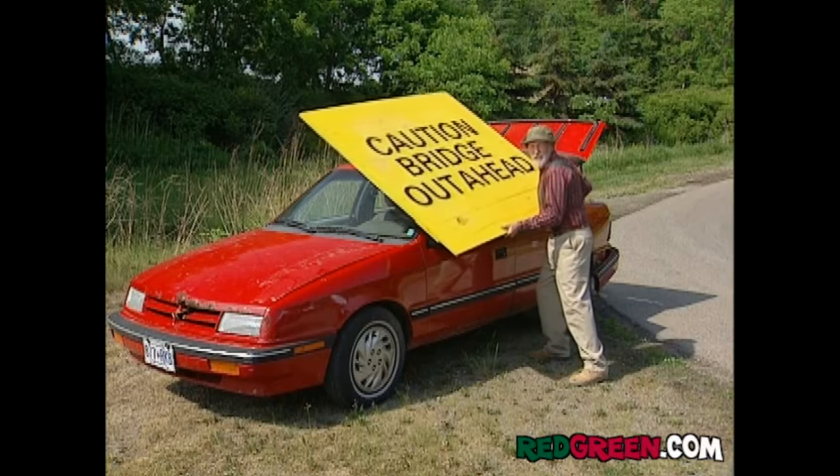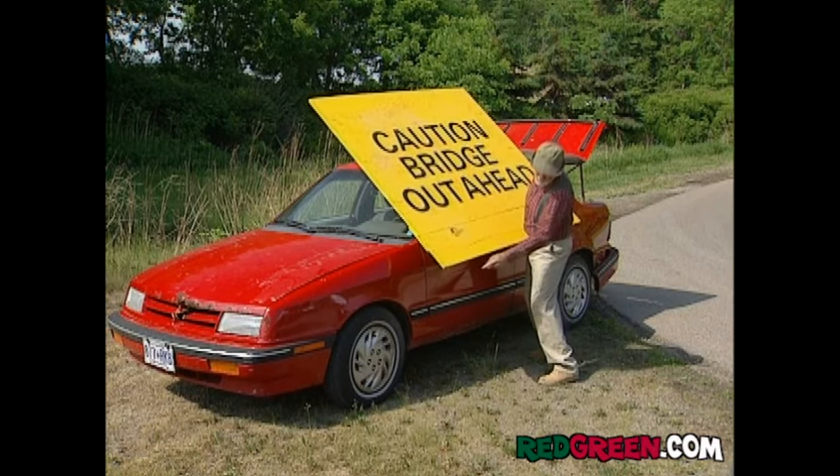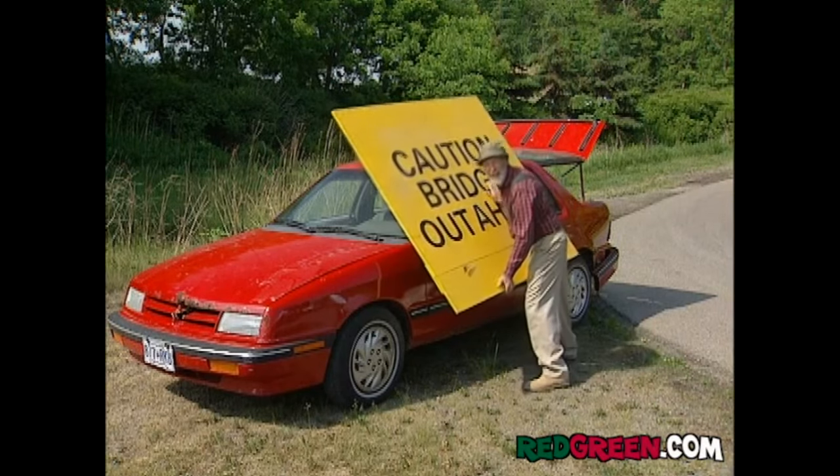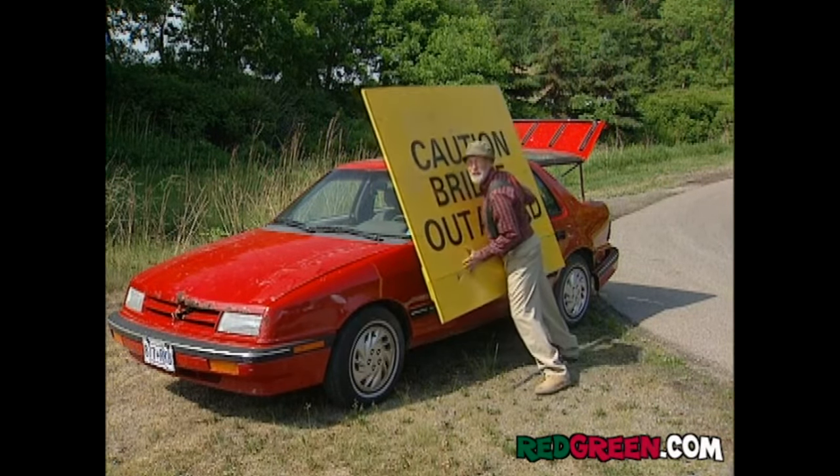First thing you want to do is cut this thing so it's the same length as the distance between the front and back wheels. For once in my life, everything's working out perfect.